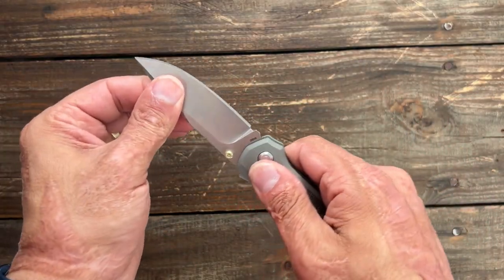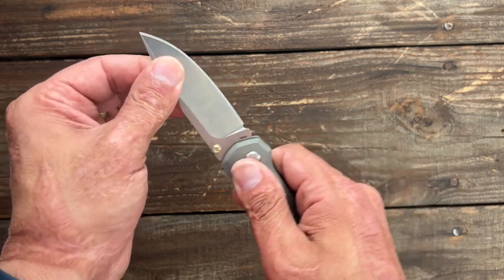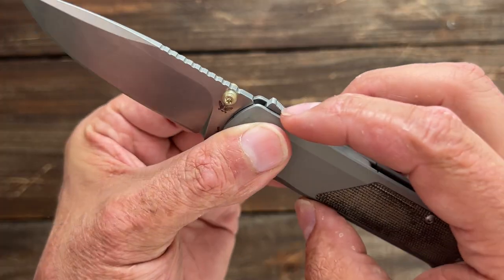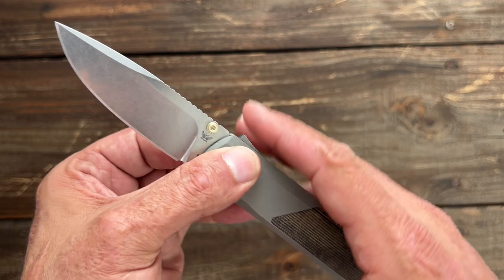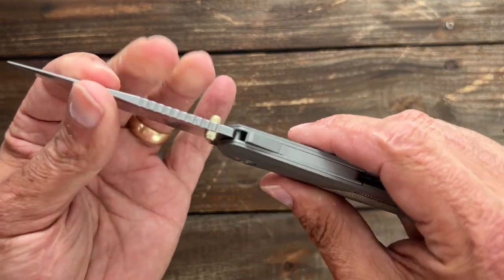Let's check the lockup. Mine has absolutely no movement up or down, left or right — very, very tight lockup. This shark lock, Demco designed it so that when it wears in, it moves further and further up, meaning it's just going to get stronger and stronger. Very, very strong locking mechanism.